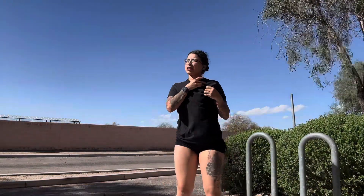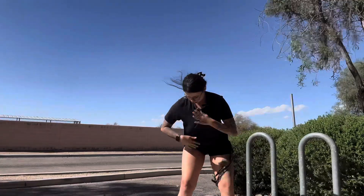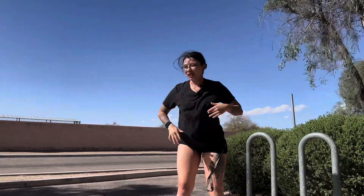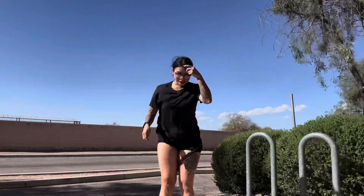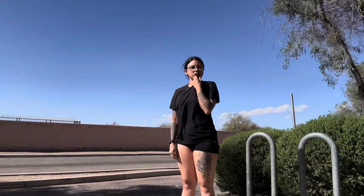I'm trying to do this fast because it's pretty windy outside and my allergies. I hope you guys can hear me. So we are gonna demonstrate a couple lunges to do.